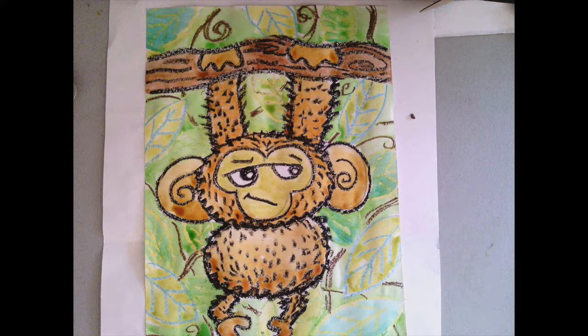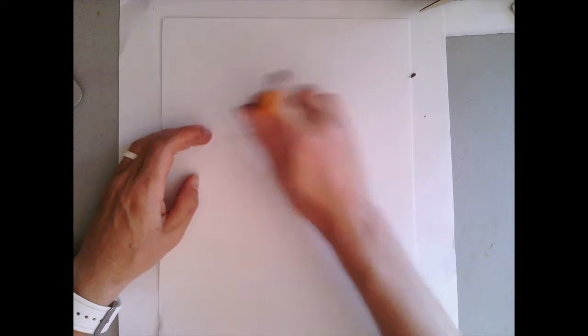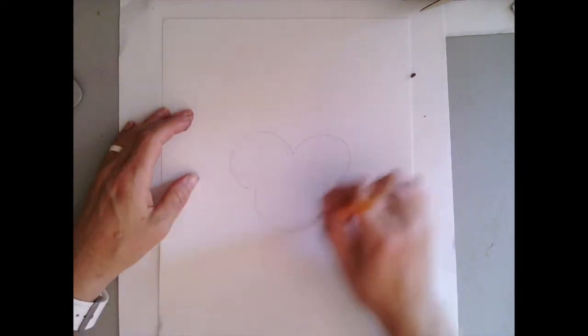This is a great story, Grumpy Monkey, but on your project it's up to you to decide which kind of facial expression you want your monkey to have.